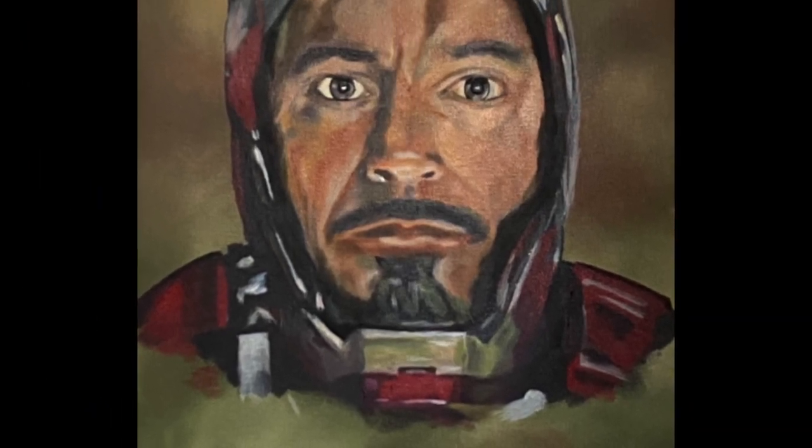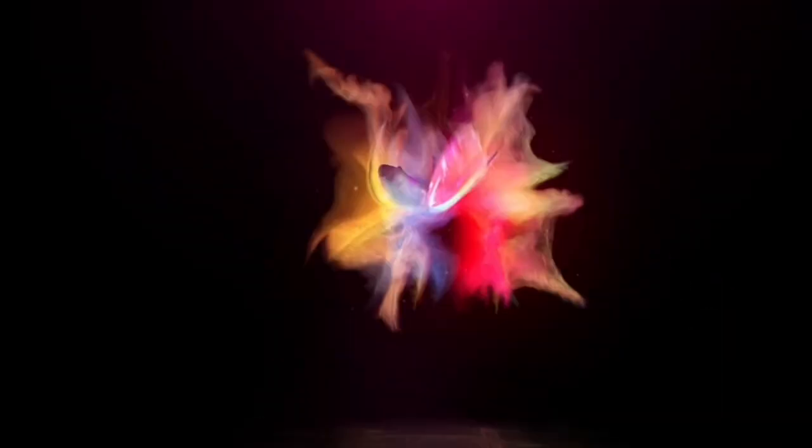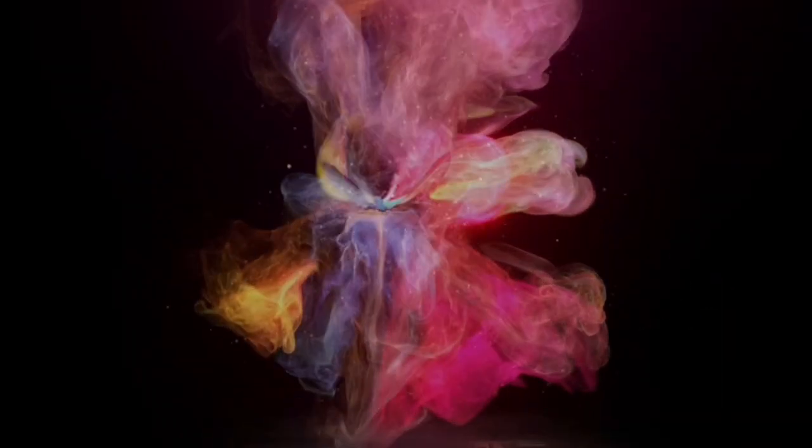And there you have it — Iron Man Tony Stark. This is oil and acrylic. Well, thanks for watching. Please click like and subscribe. Happy painting.